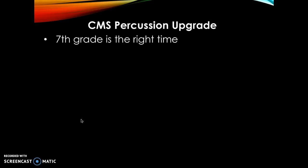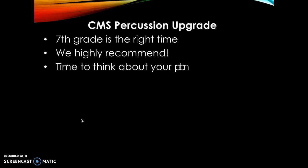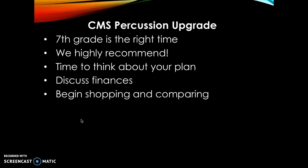Hello there, CMS percussion families. This is a quick video about a complicated issue: percussion upgrades. It's something we want you to consider in seventh or eighth grade. It's the right time now to start thinking about what instrument is going to serve the purposes of practicing at home for the next couple years and into high school. We highly recommend taking a look at the instrument you have now and making a plan as a family, because it's a financial commitment and takes careful planning.